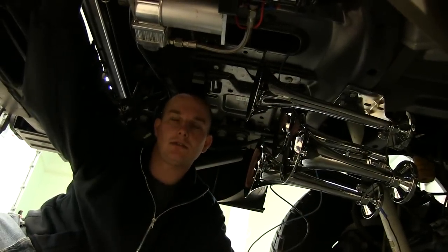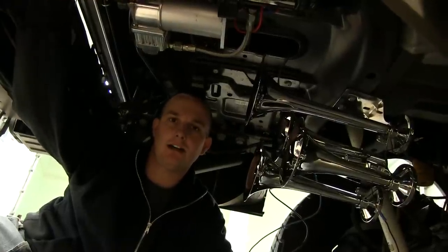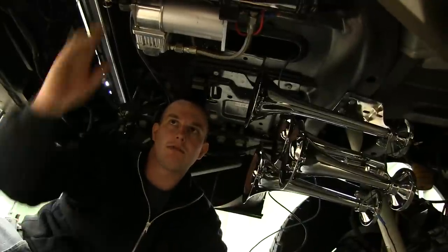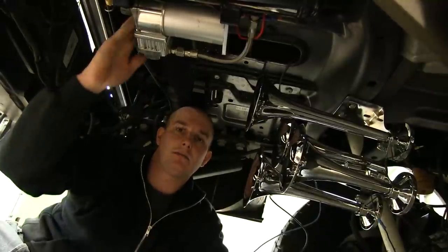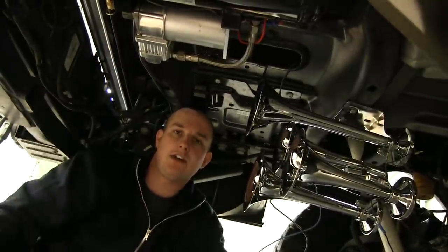After we mounted our air horns, we got the air compressor and the tank mounted to the frame here on the side. We ran our wires down along the frame to power our compressor and our solenoid for our horns. Now we're going to make the connections for the power to the compressor and to the solenoid for the horns. When we're done with that, we'll run our air hose.